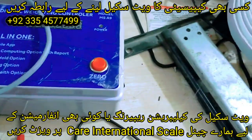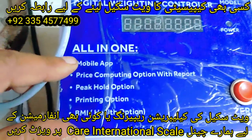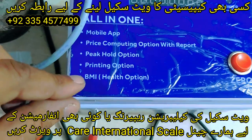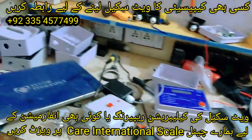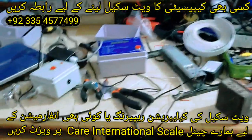We have a lot of devices. This one is wireless, with a mobile app, price computing option, peak hold option, printing option, and also BMI. I will give you a review later. Besides, we are preparing a lot more devices.